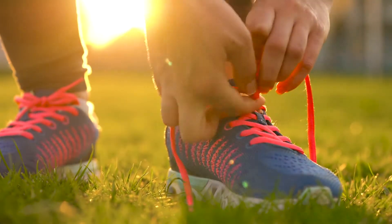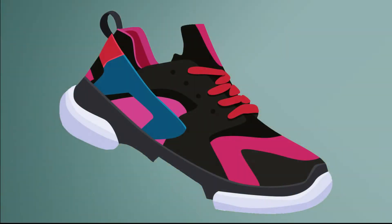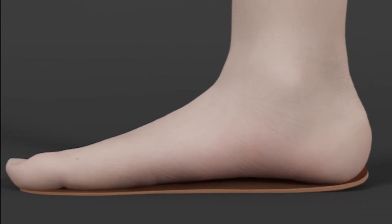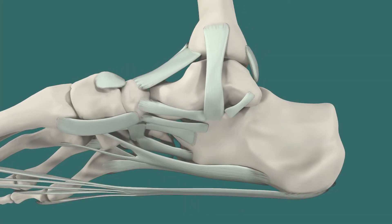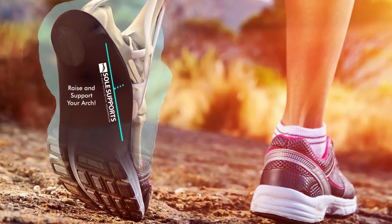With all the technology that has gone into the sole and body of the running shoe over the years, the insole of running shoes has for the most part remained unchanged. Most running shoe and over-the-counter insoles do not offer enough support to offset any deficiencies, such as fallen arches or weak tendons present in the foot and ankle. There is no question how the shoe meets the terrain is important, but how your foot meets the inside of the shoe is of ultimate importance.